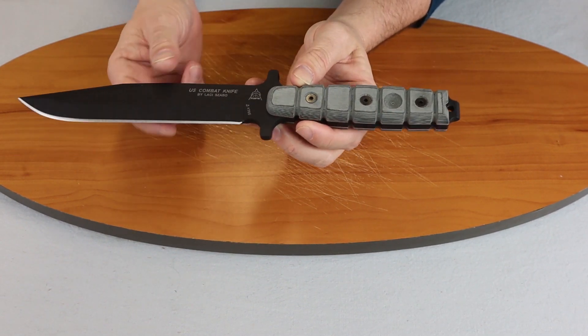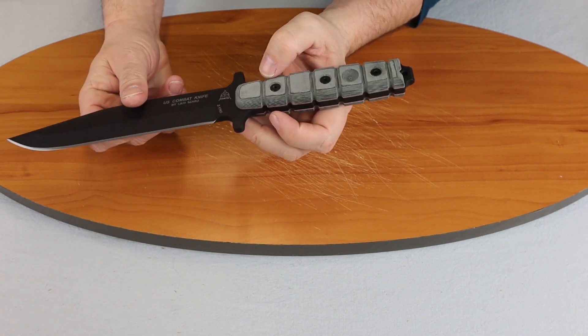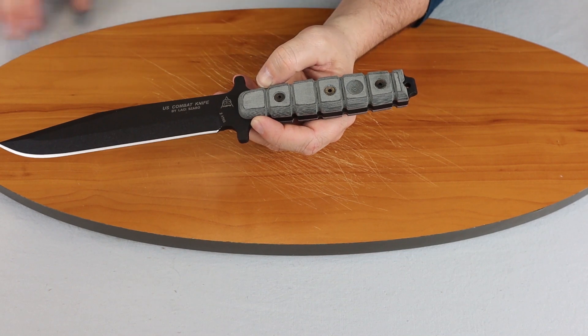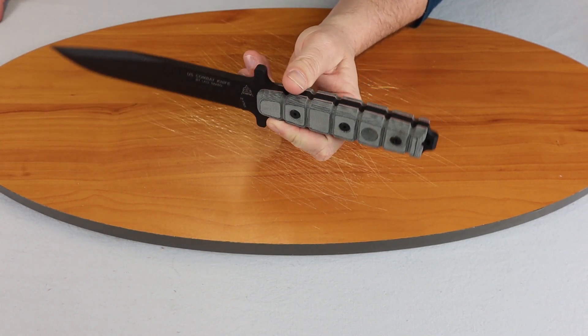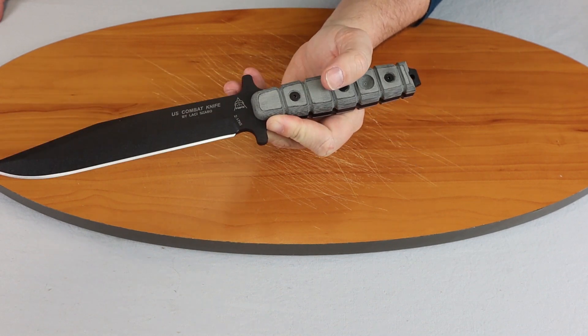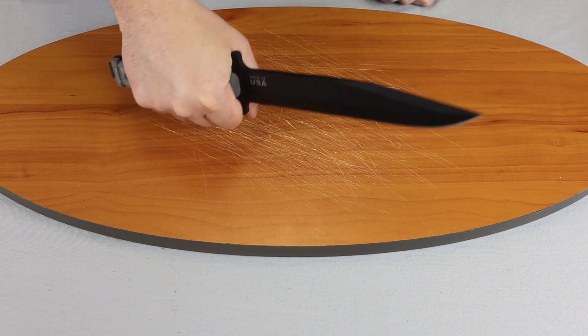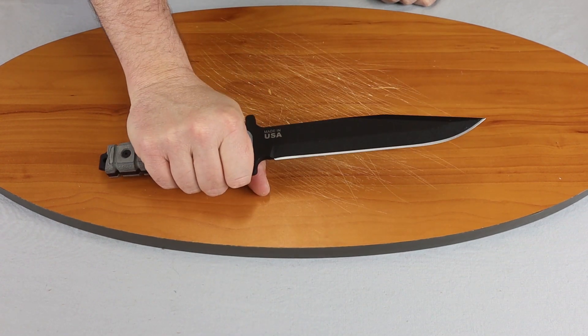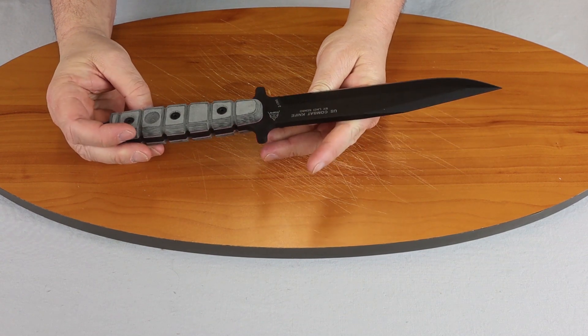The handles are removable for cleaning if you need to. It has an extended full tang, as you can see. It's a nice outdoor knife. It's a little heavy — it weighs in at one pound, two ounces, and that's without the sheath.